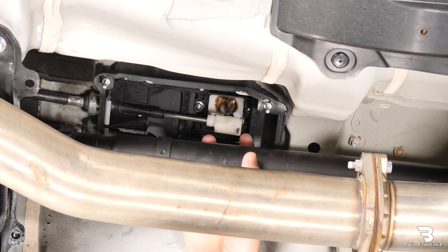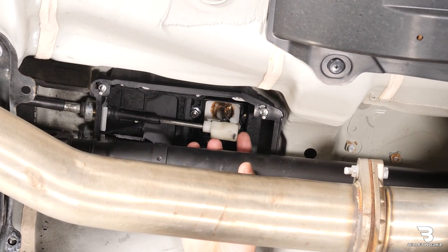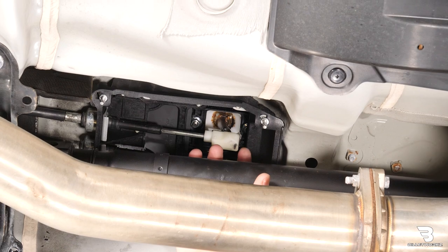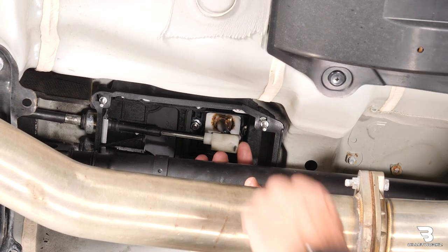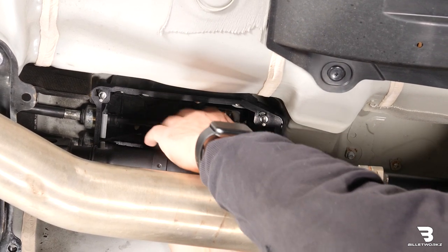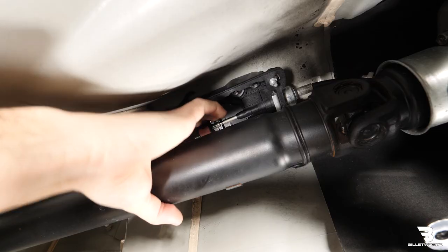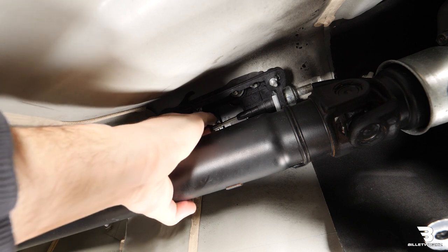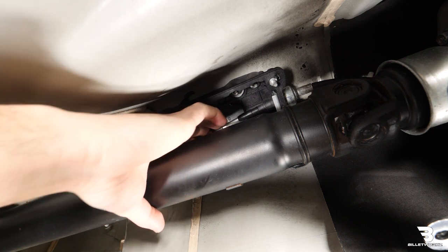Next step is we're going to remove the cables from the shifter. You'll see this metal retaining clip here. You have to spread these two tabs to get it to pull off the bottom of the shifter rod. It is a two-handed job, so I'm going to get up in here and pop it off. It's not too hard once you spread the clips. Then we're just going to leave it hanging to the side. There's another cable here, I'm going to push that off to the side and up out of the way.